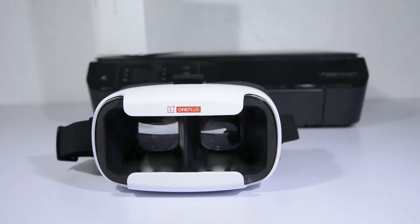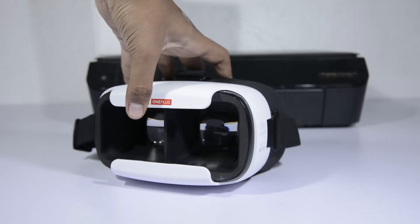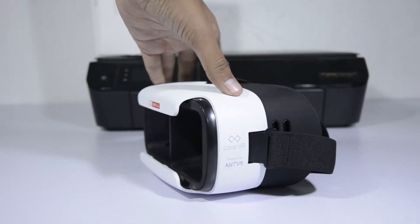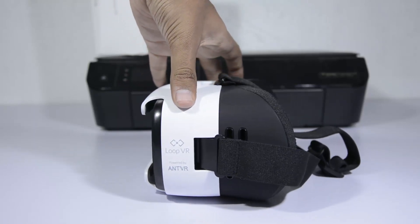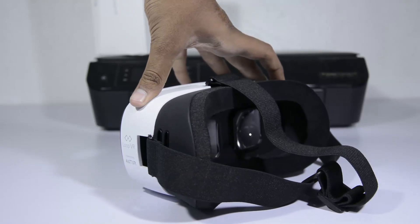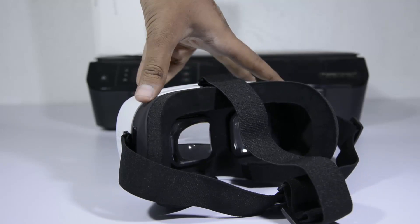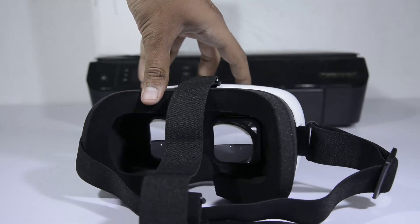The only downside is that we don't have any magnetic coin kind of thing to interact with the phone. So this is best used to watch 360-degree videos — you can't play games or interact with the phone using this VR headset. That's the only con, and in the rest of the departments — design, looks, and build materials — it is simply amazing, at least for the price.